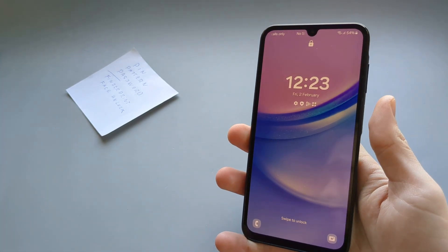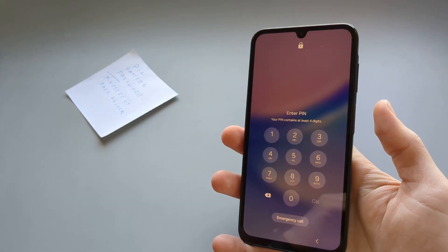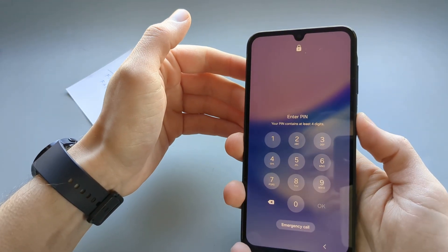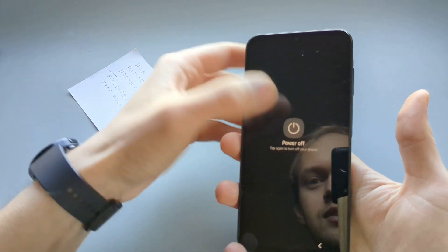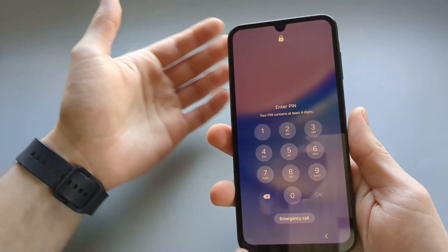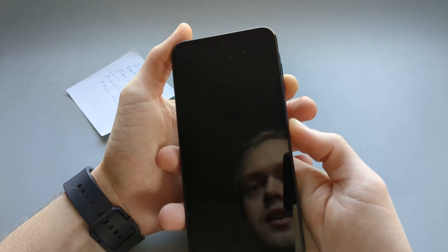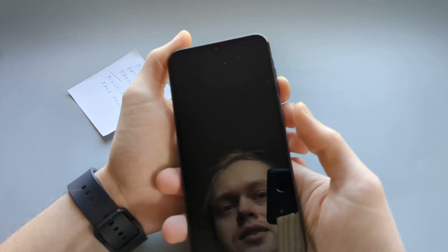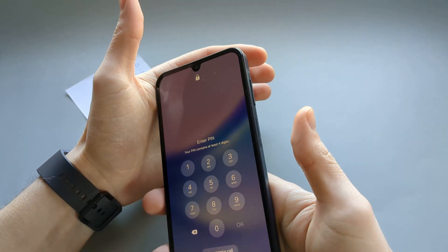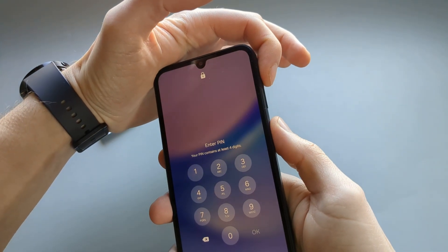If that doesn't work, we are going to need to factory reset your phone, and to do that we first need to turn it off. As you can see, we can't really even turn off the phone here, but there is a way to force restart these Galaxy phones — that is by pressing the power button and the lower volume button at the same time and keep holding. As it shuts down, we are going to need to switch to pressing the power button and the volume up button at the same time.